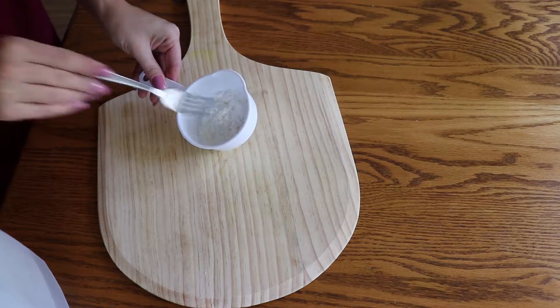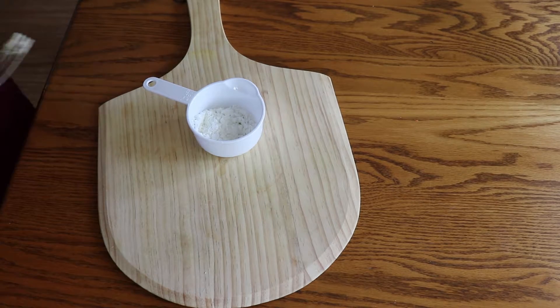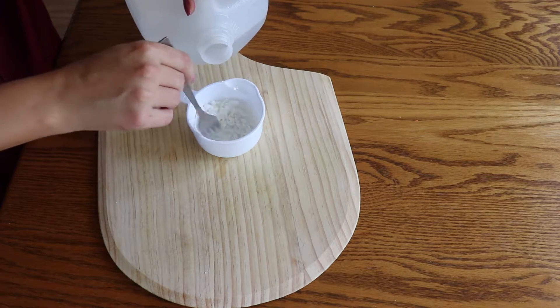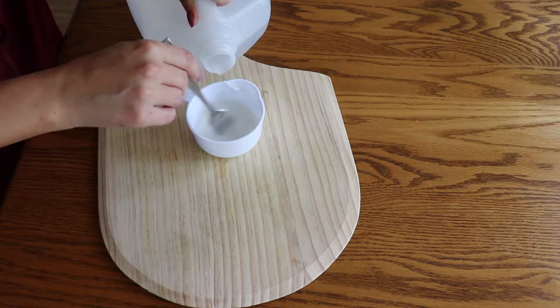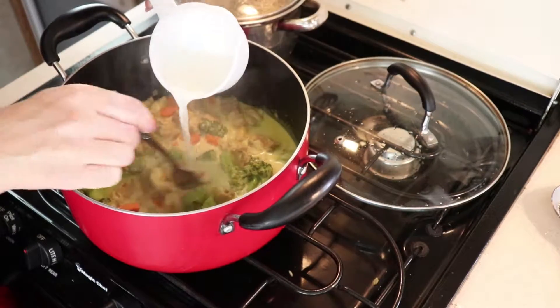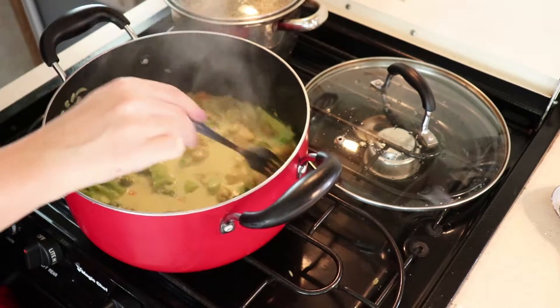Meanwhile prepare your thickening solution. I'm using 2 tablespoons of coconut flour, but you can also use corn starch, almond flour, or regular flour. Add about double the amount of water to dissolve the flour. Feel free to add as much or as little depending on how thick or thin you like your sauce to be, and start adding a little at a time until you reach your desired sauce thickness.